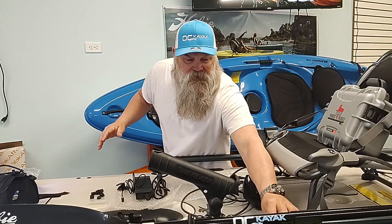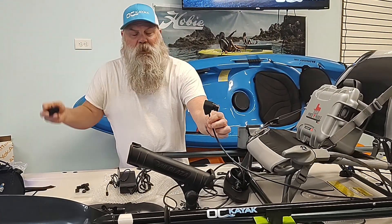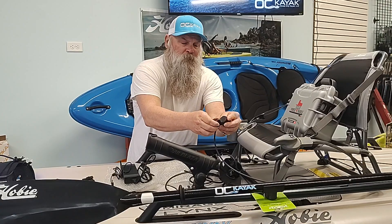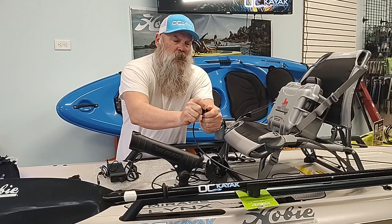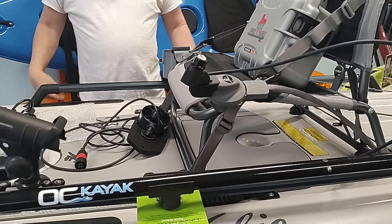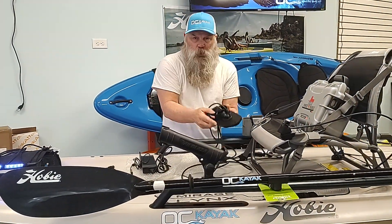The last thing I wanted to show you is the throttle control. This nifty little throttle control comes with a mounting piece already included — it simply slides in and once you give it a good snug fit, here's the cool feature: it literally snaps right onto the handle of the Hobie Links.